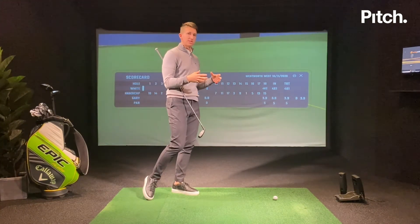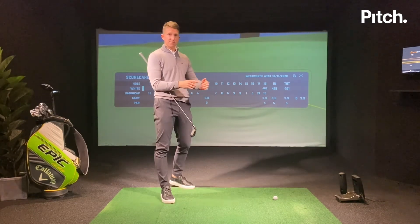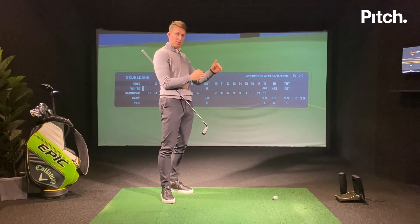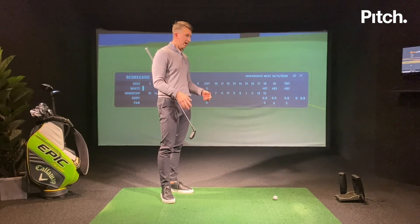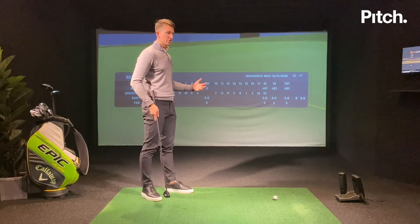That's how I personally practice — I have a goal every session. I split it between technique work, skills challenges to work on my short game and really hone those scoring clubs, and then I test it out and play some holes on the course.